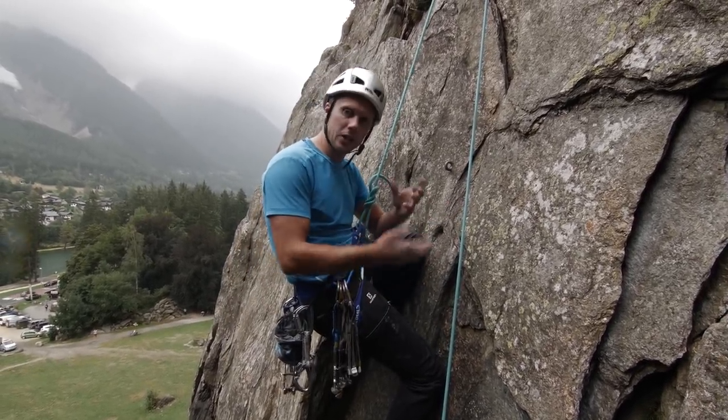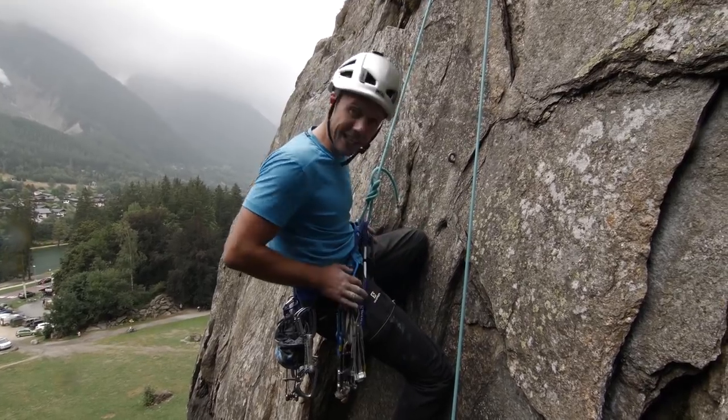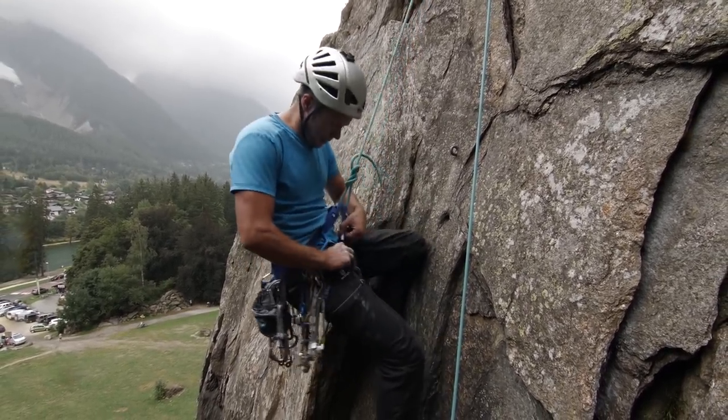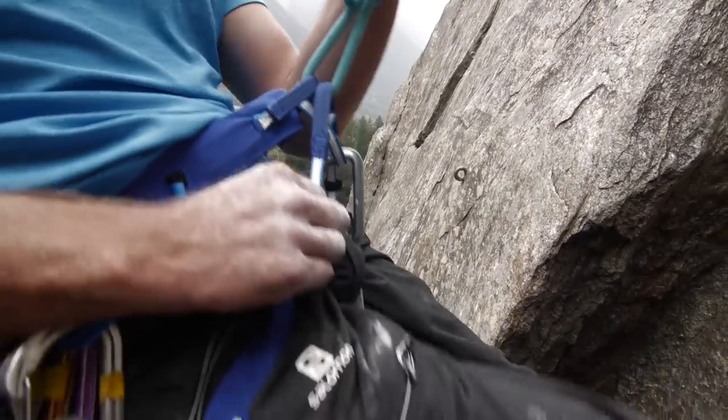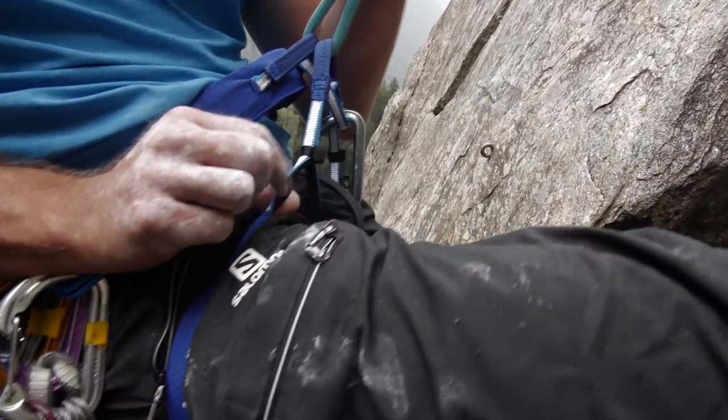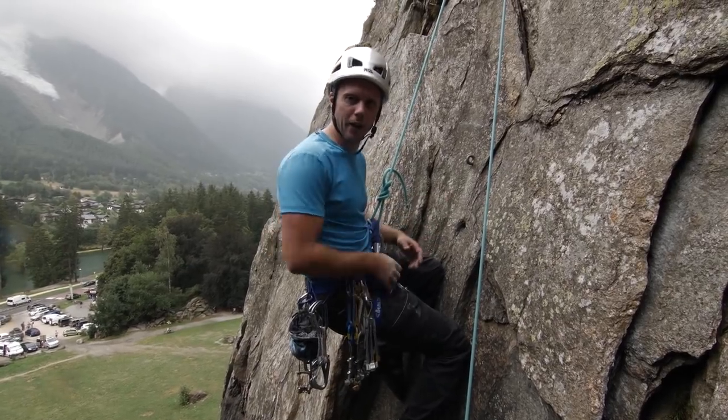With every harness you've got to make compromises and that's what you have to do on this. But the Dyneema little bits in the leg loops have a stretchy little bit on the top of them, which is brilliant. The whole thing feels brilliant — it feels like you're not wearing a harness.